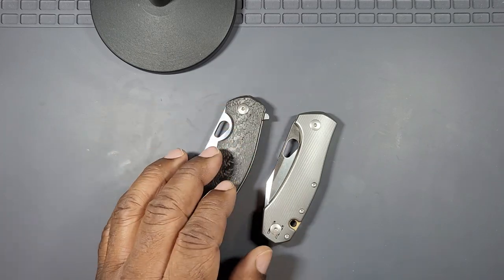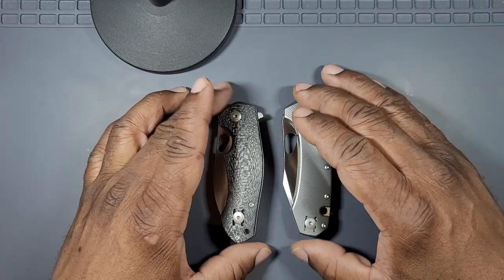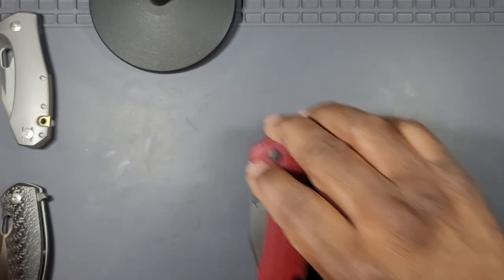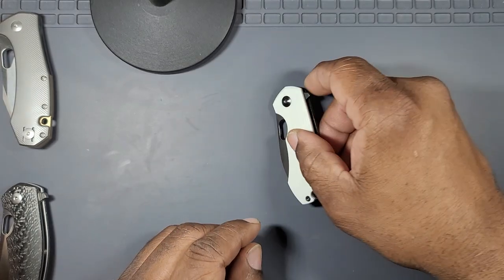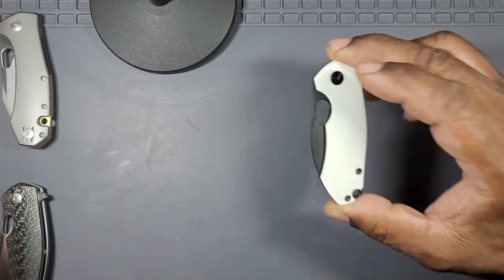This might help someone out there if they're thinking about these two knives, since they're so close, to make a decision based on what I put out here. My first Giant Mouse was the Ace Leaf in the Stormtrooper edition. I bought it on the secondary market — I got it just because I wanted a small knife. I wasn't really that familiar with Giant Mouse; I bought it because I wanted something tiny, for certain reasons.